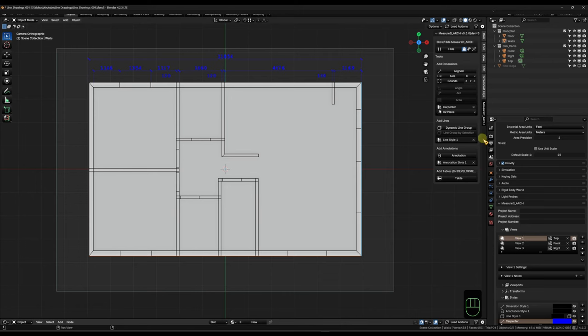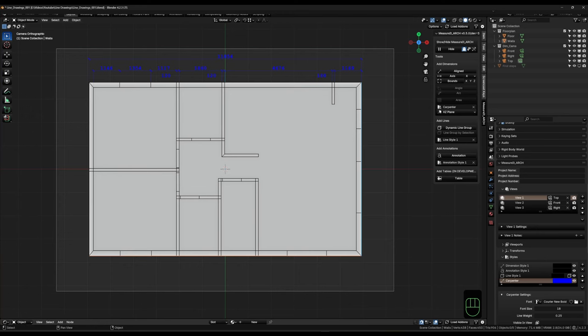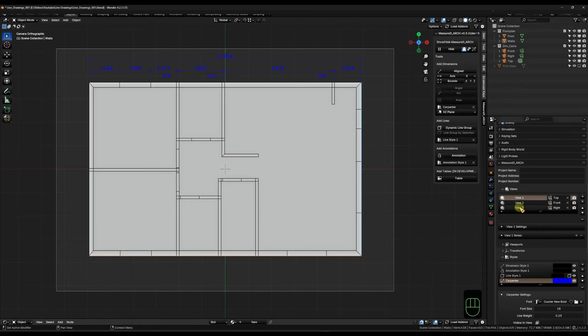Head back to Scene Properties and make sure View One is activated. Then under Output Properties you can see the new buttons that have appeared. Image will render all the lines and measurements as a PNG file - there's a use for that which I'll show in a bit. To get a nice SVG line drawing we have to click Vector. Save your file first, then hit MeasureIt Arc Vector - this will generate a nice vector file you can then open in Inkscape or Affinity Designer to make further changes like adjusting font size or line thicknesses. Just make sure the correct view is active under Scene Properties and the add-on will name the output file accordingly.